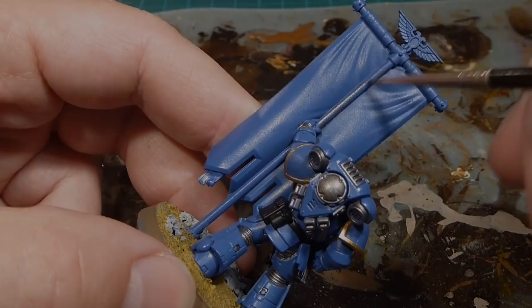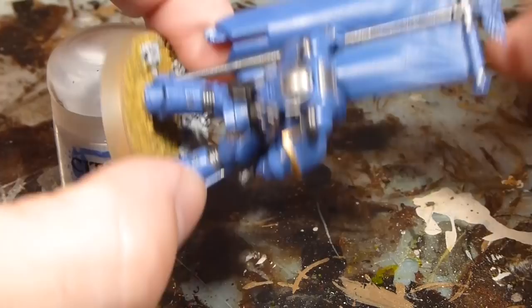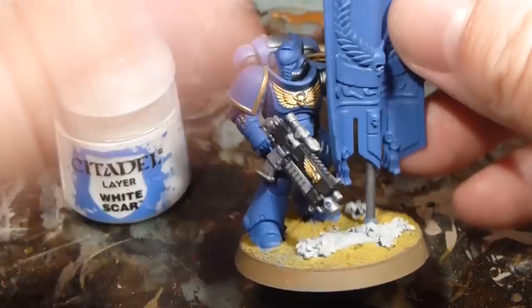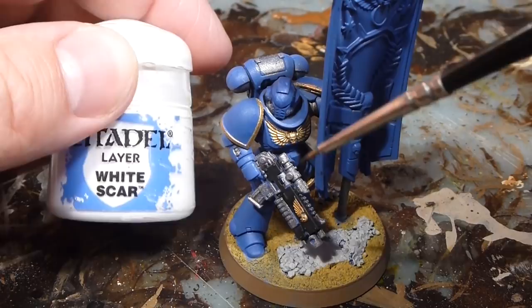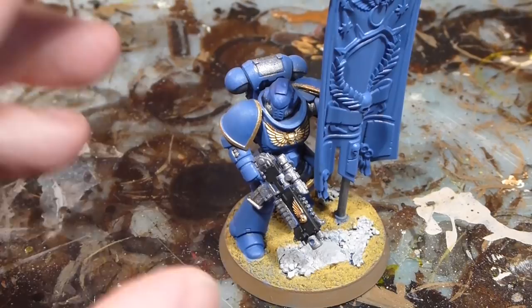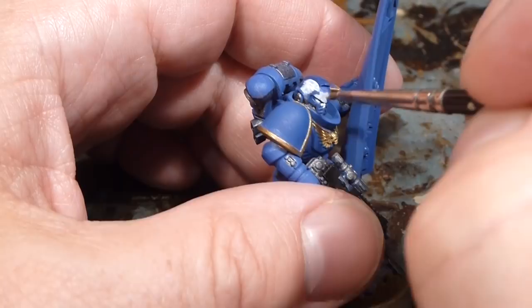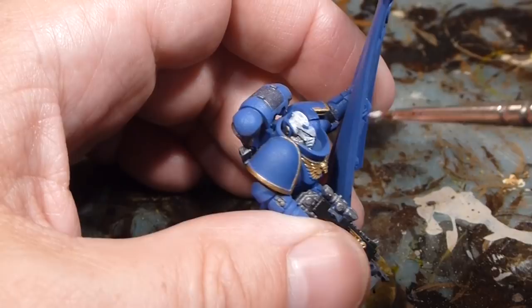We've got all the Lead Belcher done, so anything that's going to be silver on the marine is now complete. We've done the whole post, leaving little spaces for the gold for the aquila. For the helmet we're essentially done. Now I'm going to put in our White Scar — a full white helmet for this guy because he's an ancient veteran. This is a lot of thinned-down white, diluting it with a little bit of water on a palette, going over any parts that are not metallic on the helmet — the front face plate and the whole helmet — leaving only that Lead Belcher silvery color. It goes on a little pasty but just keep going with thin coats and you get a nice even white.